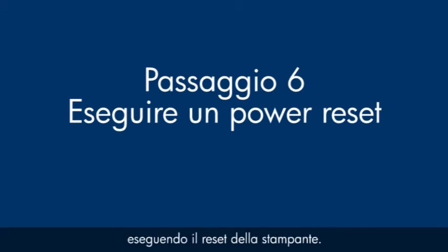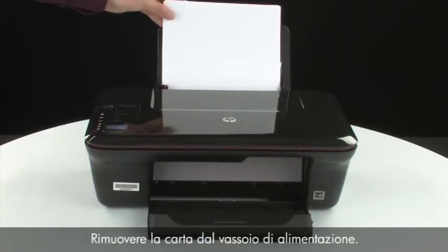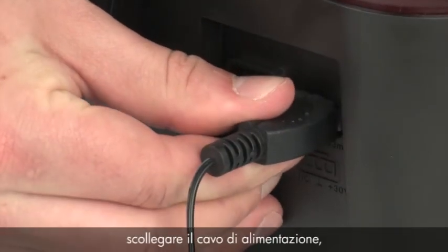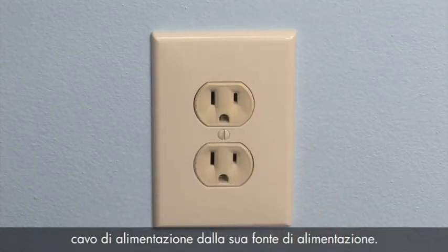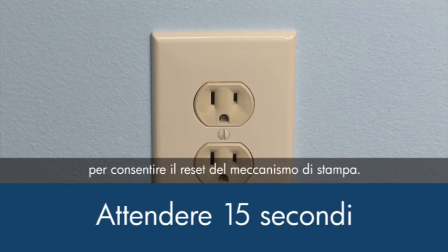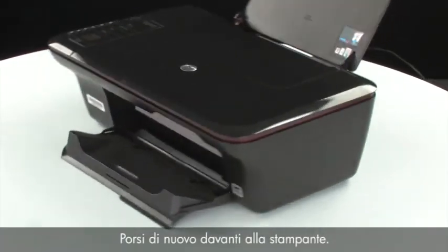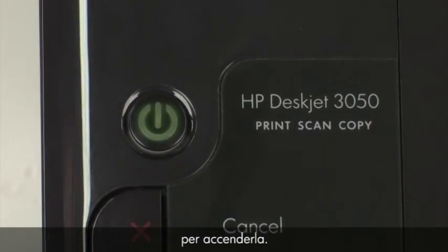Sometimes the issue can be resolved by resetting the printer. The printer must still be on for these steps to work. Remove the paper from the input tray. Turn to the back of the printer. While the printer is still on, disconnect the power cord from the printer, then disconnect the other end from its power source. Wait 15 seconds — it is important to wait the full 15 seconds to allow the print mechanism to reset. Reconnect the power cord into its power source, then reconnect the other end into the printer. Move back to the front. If the printer does not automatically turn on, press the power button to turn on the printer.